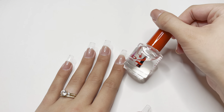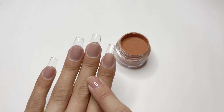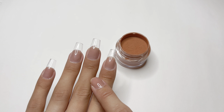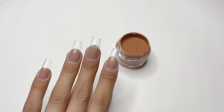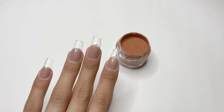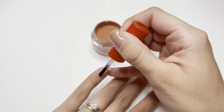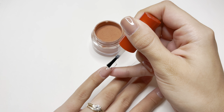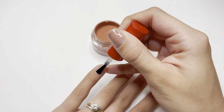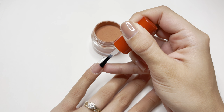To apply the dip powder I'm going to be using the dip base which is number two, and the activator which is number three. I have already prepped my nails. If you want your nails to last the longest amount of time, make sure to follow a very good nail prep routine. I'm going to start the dip powder application by applying the dip base to the entire nail. You do not want to get this product on your skin, otherwise the dip powder will stick to your skin as well.